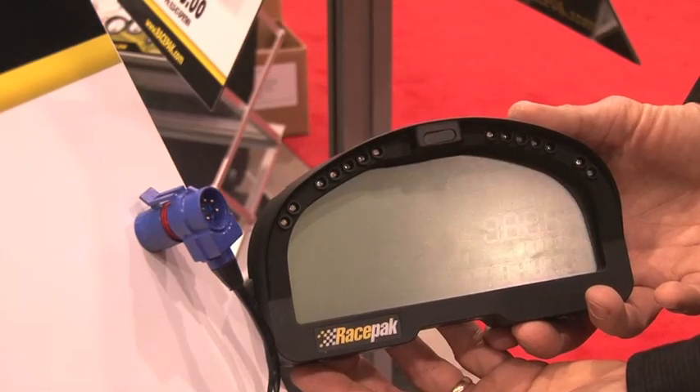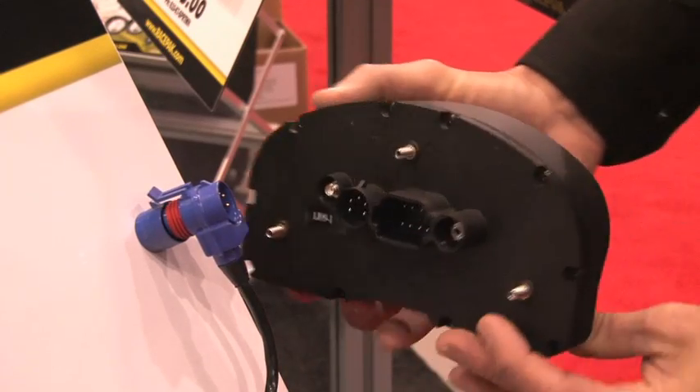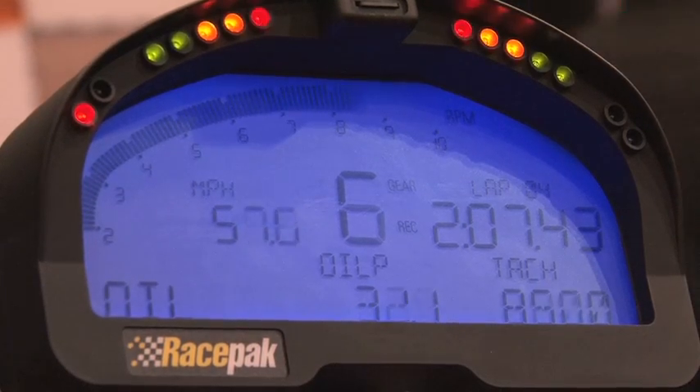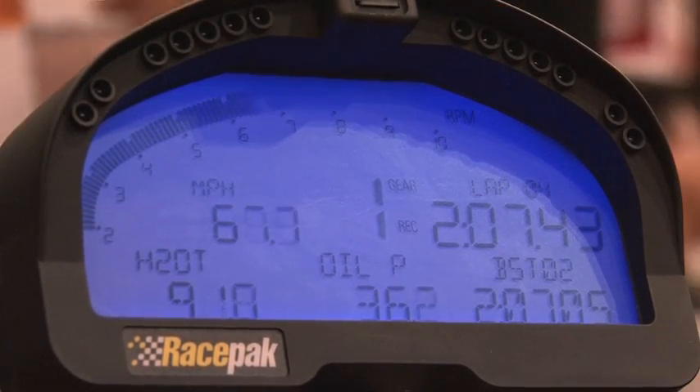You have two versions: the base model which is just the display, and then the one that has the data logger and GPS. We have the IQ3 display, which is a great instrumentation solution for customers looking to just display information, and then the data logger version which allows you to download the data for analysis.